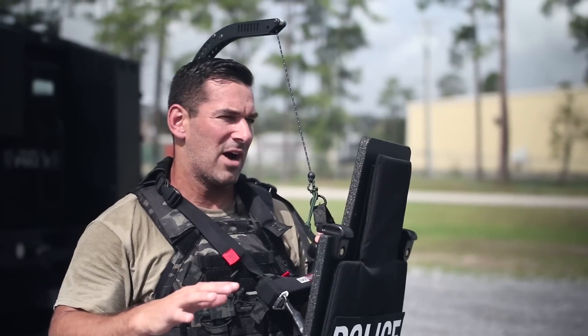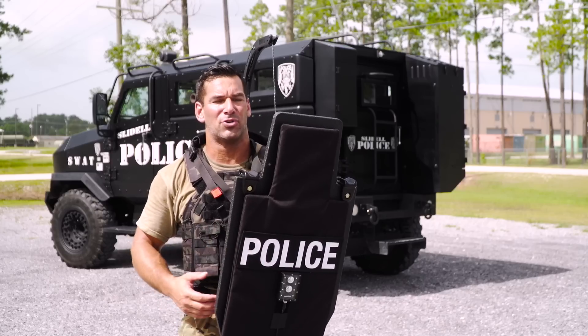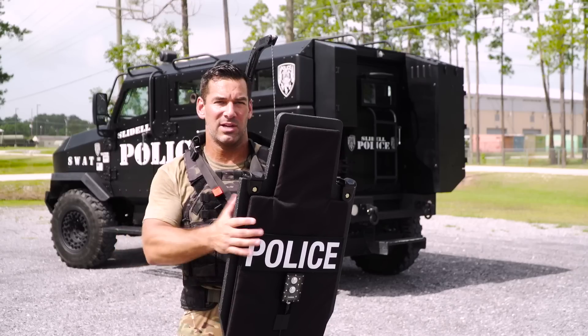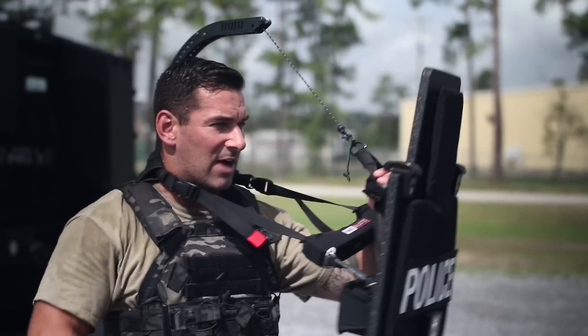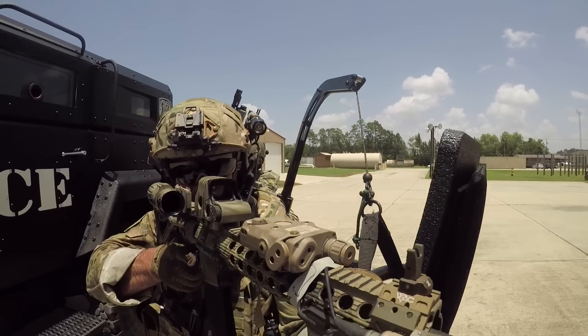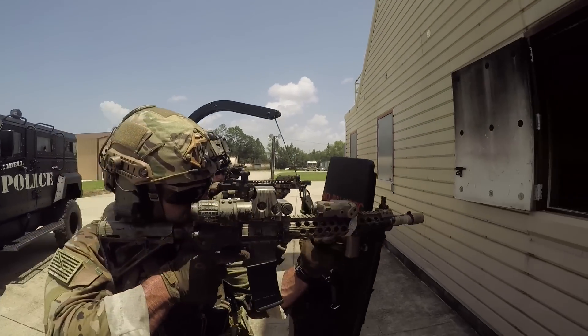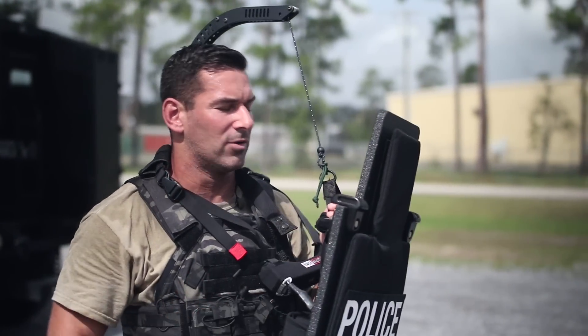This is a smaller shield, but it is a level 4 rifle-rated shield from Baker Ballistics — about 25 to 30 pounds depending on the setup. I've got a light and a strobe on it. I can hold it here indefinitely and drive it out, running a rifle with the shield without getting fatigued, because the Reaper's supporting the weight. I'm just directing the shield to cover my angles.